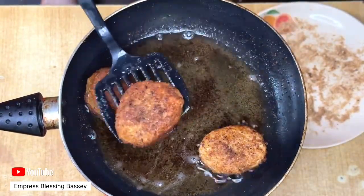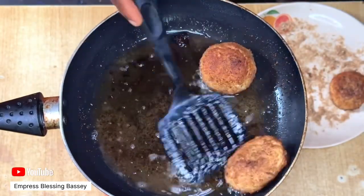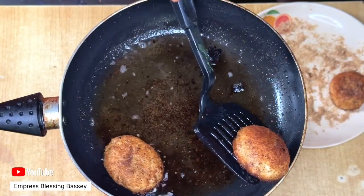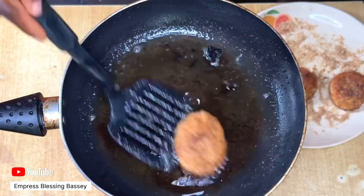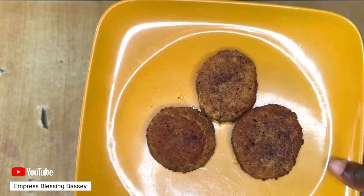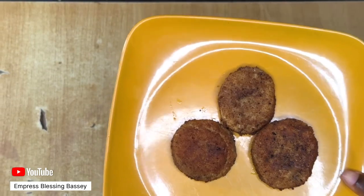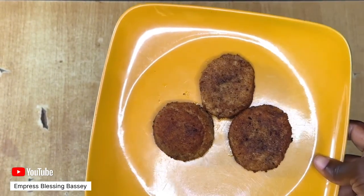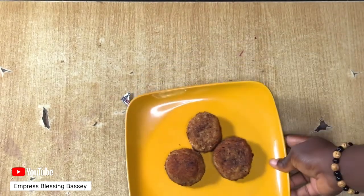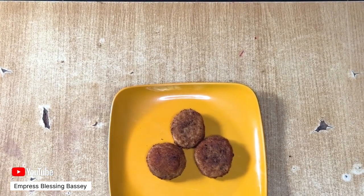After frying, you can serve your chocolate bread with anything you want. Your breakfast is ready — delicious and inviting. You can see how beautiful this looks. If someone tells you this is just bread and chocolate, will you believe it? It's not just beautiful, it's super delicious. Feel free to try it out and let me know how it came out in the comment section.